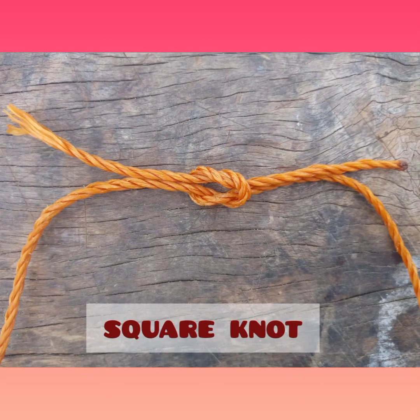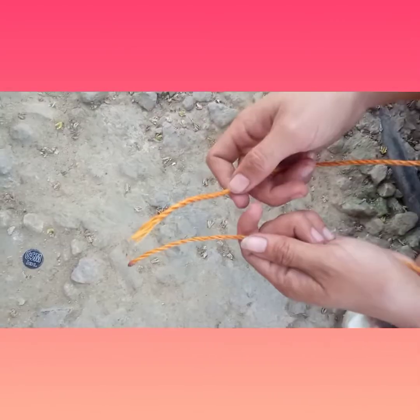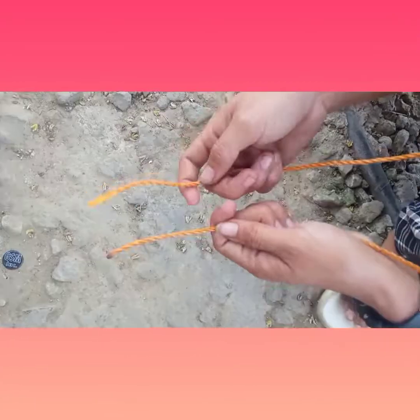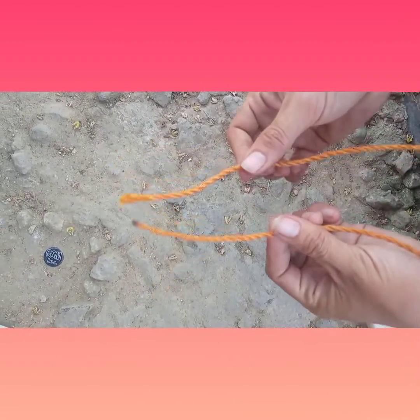Square knot. The square knot process is really simple, and I'm sure you can copy this because I will be walking you through it step by step. As you can see right here, I have two rope ends.